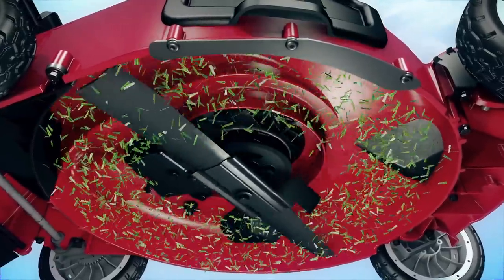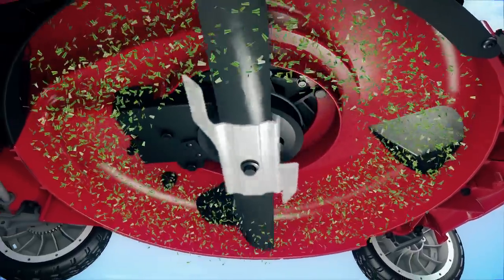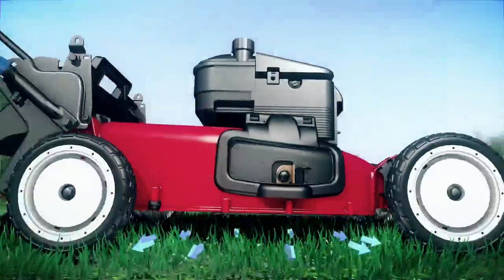These blades are also designed with these cool wings called accelerators that kind of act like a fan, forcing the tiny bits of grass back into the earth.